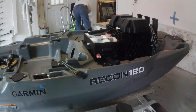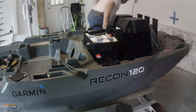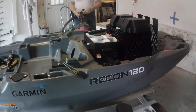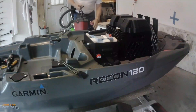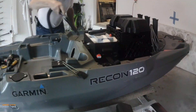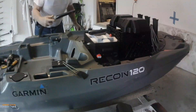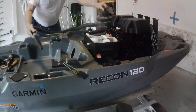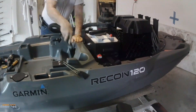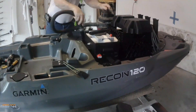So basically that's what this video is about: taking care of the wiring to the battery. At least it pays to be tidy.